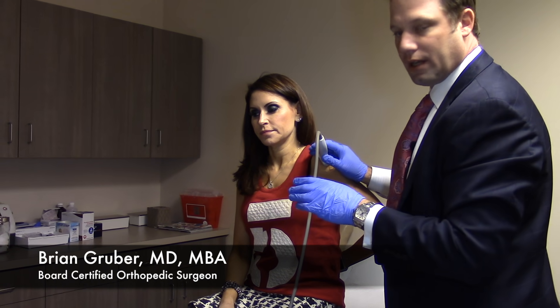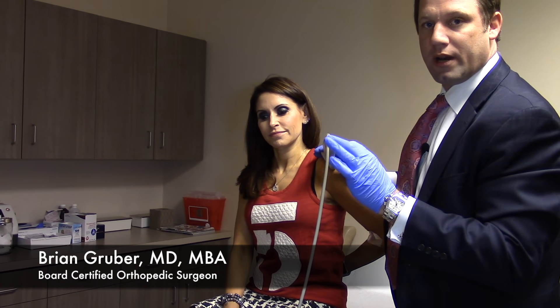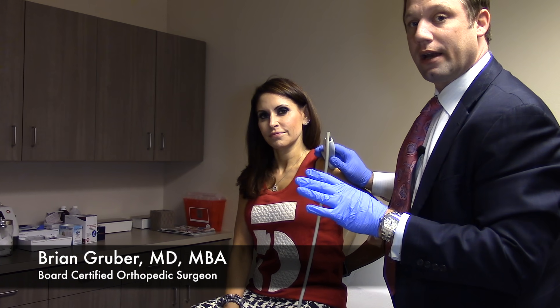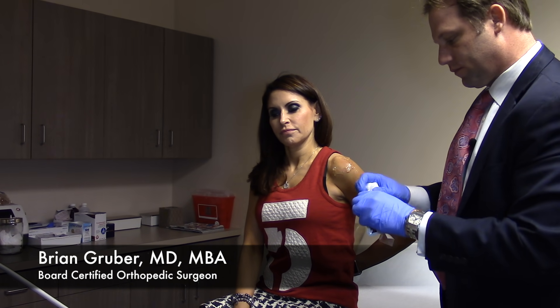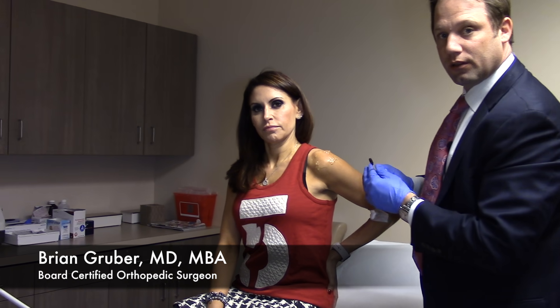Now we're identifying and isolating the area of abnormality in her rotator cuff. What Julie has is an area of tendinosis — there are different types of tendon pathology of the rotator cuff: one is a tear, and she does not have a tear, but she has tendinosis where the quality of her tendon is abnormal in one area. We'll identify that under ultrasound and inject PRP directly there. She's in what's called the modified Crass position, which helps bring the rotator cuff into better view for access.